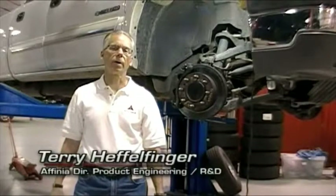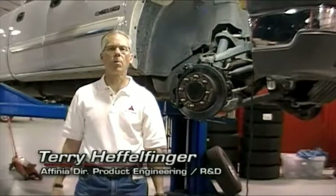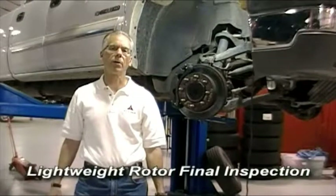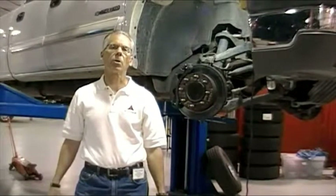My name is Terry Eppelfinger and I'm the Director of Product Engineering, R&D, and Quality for Infineia Global Brake and Tassi. This morning, April 22nd, we're going to close the video out. We've done the intro earlier in the week with the vehicle testing at Arizona Proving Ground.